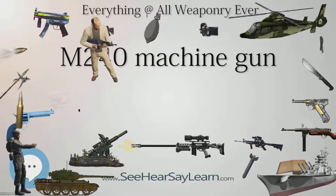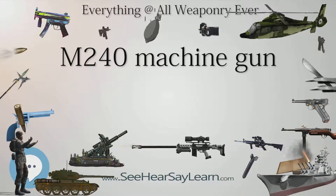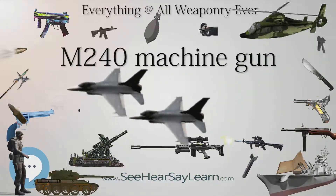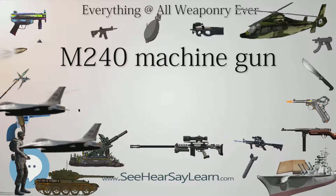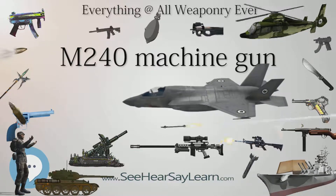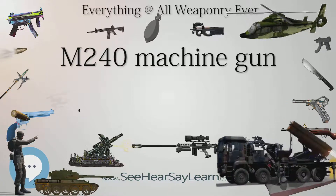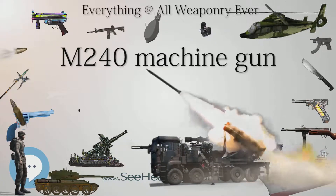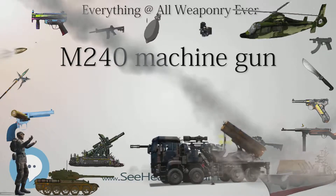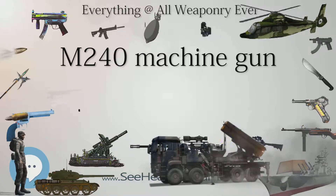The rate of fire may be controlled by three different gas regulator settings. The first setting allows the weapon to cycle at 650–750 rounds per minute, the second at 750–850 rounds per minute, and the third at 850–950 rounds per minute. These settings are changed by dismounting the barrel, removing the gas regulator collar, and turning the gas regulator to allow more or less gas through the weapon system. This is generally performed only when necessary to return the gun to operation after fouling has caused sluggish operation and there is no time to properly clean the weapon.